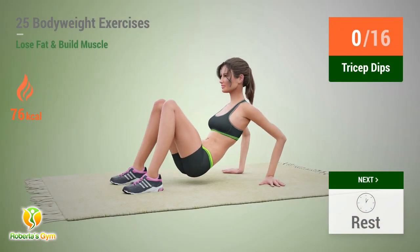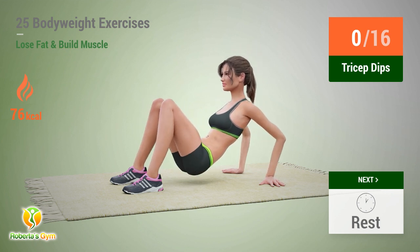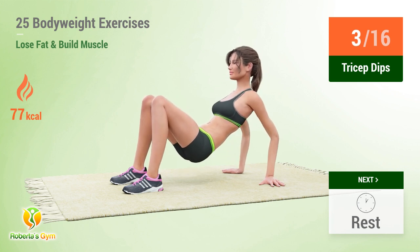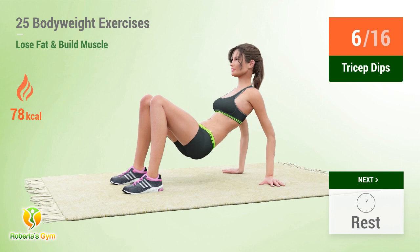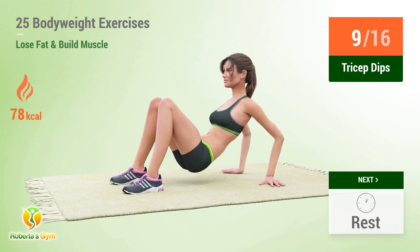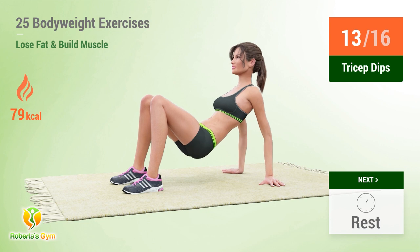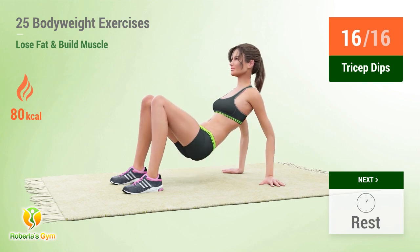Up next: tricep dips. In 5, 4, 3, 2, 1, go! 1, 2, 3, 4, 5, 6, 7, 8, 9, 10, 11, 12, 13, 14, 15, 16, 17. Rest time.